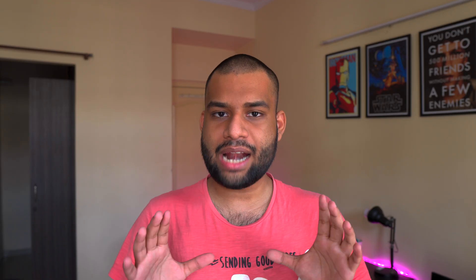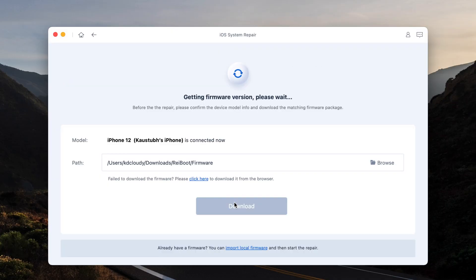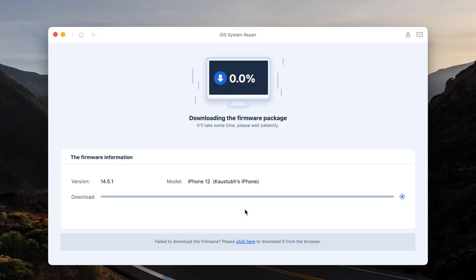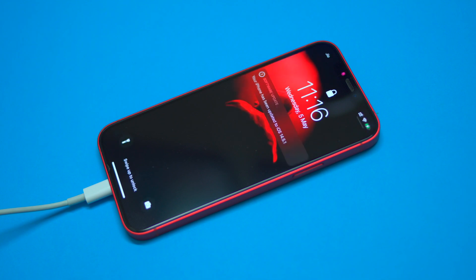If you want to actually recover your system, that's when we get to the next two options: system repairs. Standard system repair does not harm your data — there is no data loss. It simply downloads a fresh, clean firmware package of the latest iOS version, in this case 14.5.1, and installs it on your iPhone or iPad in just one click. It'll solve pretty much any software-related bugs or problems without affecting your data or your apps, which is amazing.